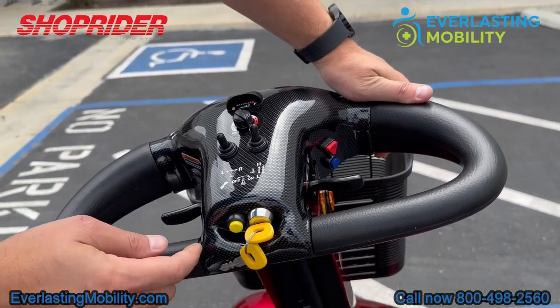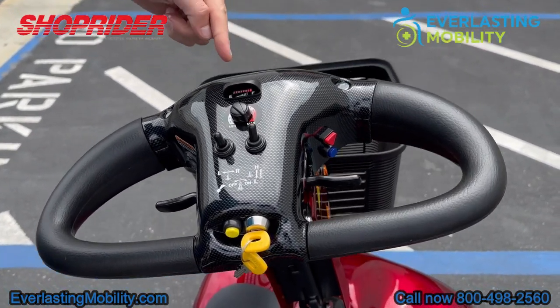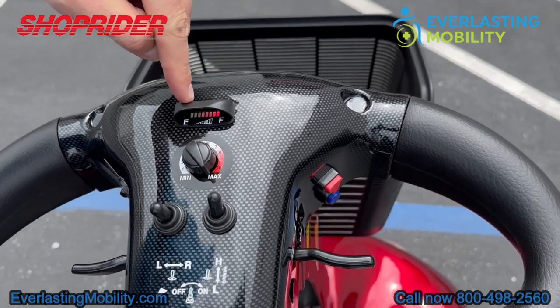The scooter comes with two keys. This button is your horn button. Up top here is your battery gauge, so you can see when it's time to recharge the batteries.